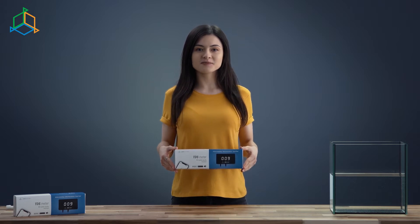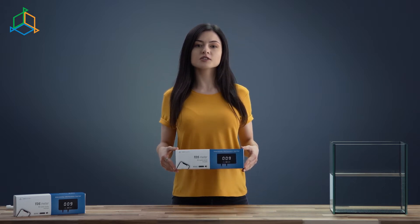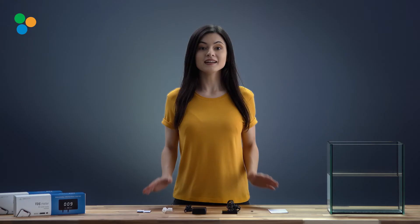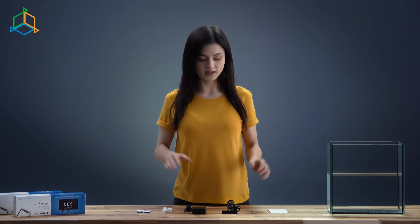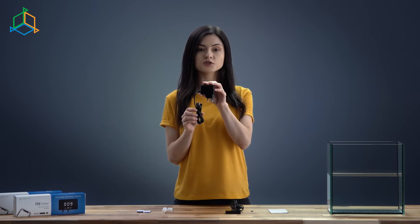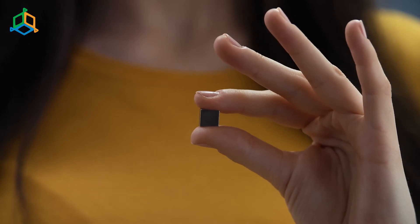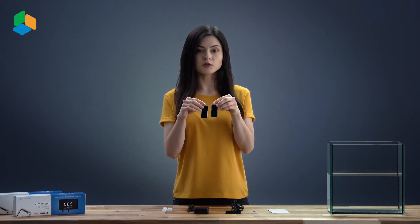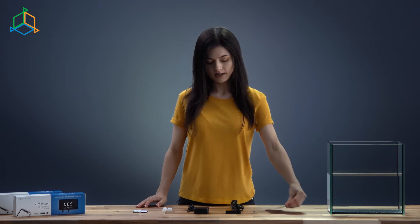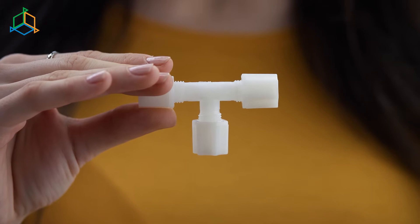As you can see, TDS Meter has a nice package that protects our product perfectly. Our designers provided us with an aesthetic and minimalistic appearance. Inside the TDS Meter box we will find the device, power charger, a resetting magnet, two velcro straps, the instruction, and a tube tee which will help us attach the sensor to the RO tube.